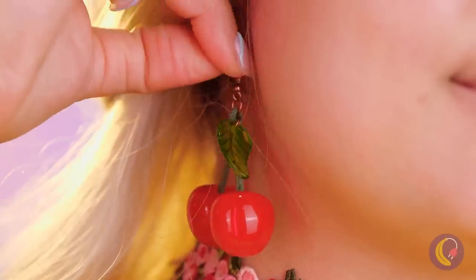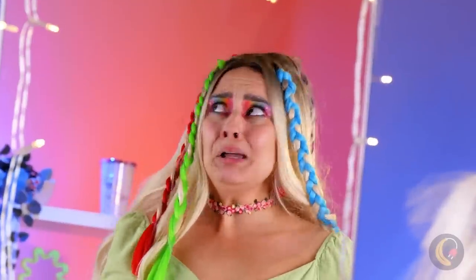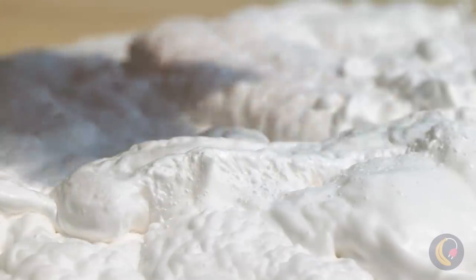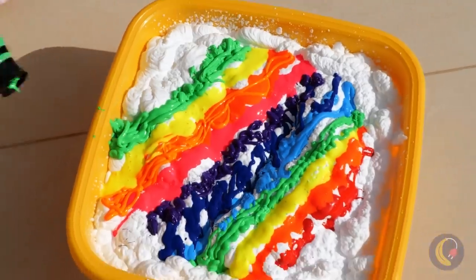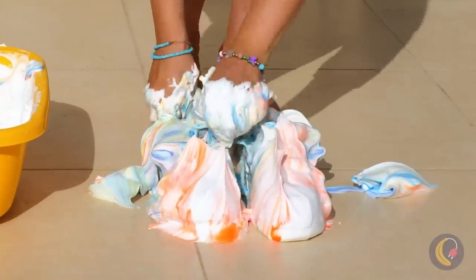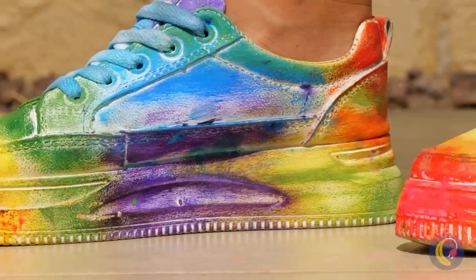Remember, fashion is fleeting — but style is eternal. Pulling off white shoes might prove a challenge; some shaving cream might help, but we still need some color. Now that's more like it. Taste the rainbow and smush everything together. She's so excited she's gonna put them on as is. Of course, a little water never hurt anybody. These shoes are a tie-dye masterpiece.